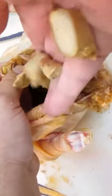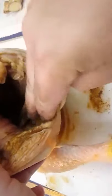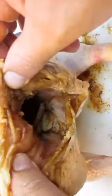Ginger is another key component. We're going to put that in there on the breast side to ensure that the breast gets the flavor of the ginger — just like that.